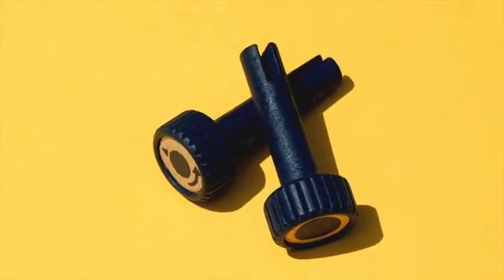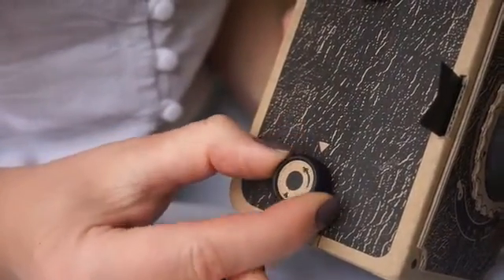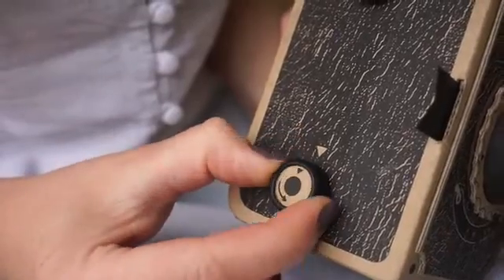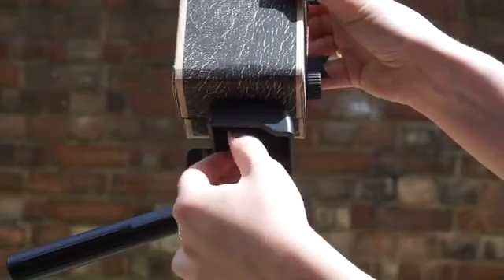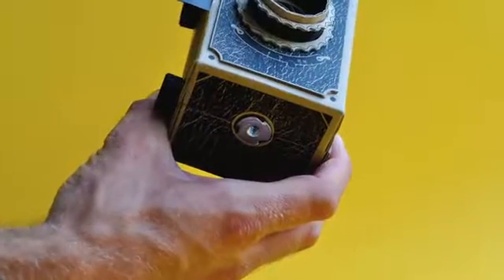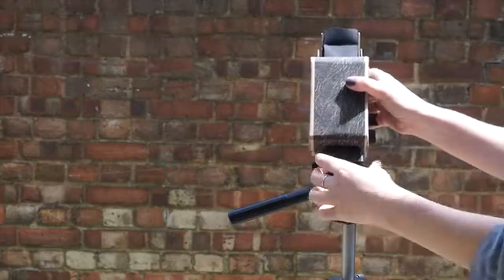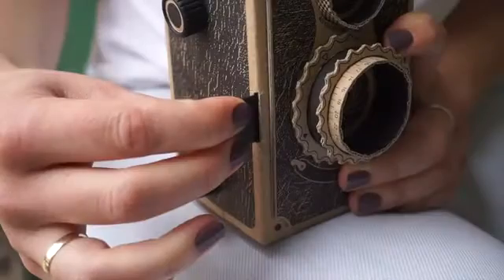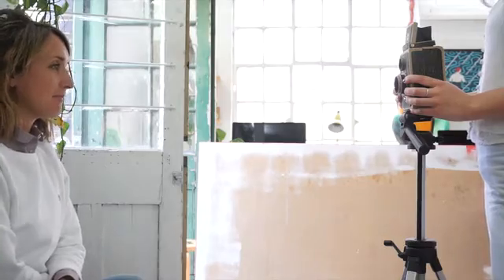They are also super simple to use, with one full turn representing one new exposure. Each camera also features a tripod thread standard, perfect for capturing long exposures and clear pinhole photographs. And of course you can expect some great pinhole results from your new improved 35mm Vidair pinhole camera.